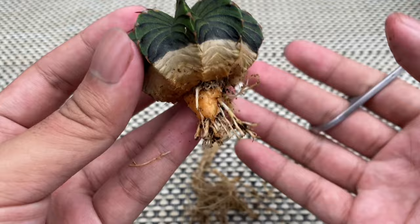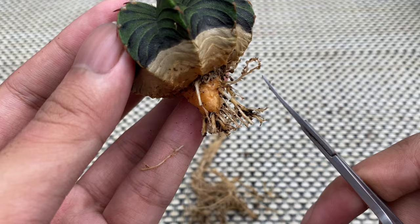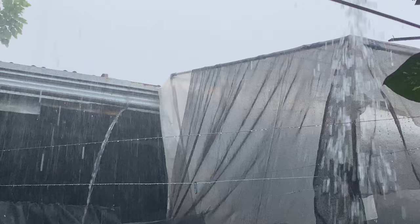As for when to root trim your cactus: in the tropics or in areas with wet and dry seasons, I usually do root trimming during the last month of the year, when the sun is not intense and there is less rain. But if you live in a place with four seasons, I recommend trimming the roots at the start of the growing season. Avoid trimming the roots when the weather forecast is rainy or when it is freezing cold.